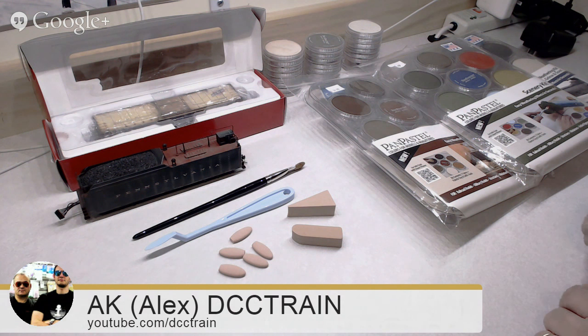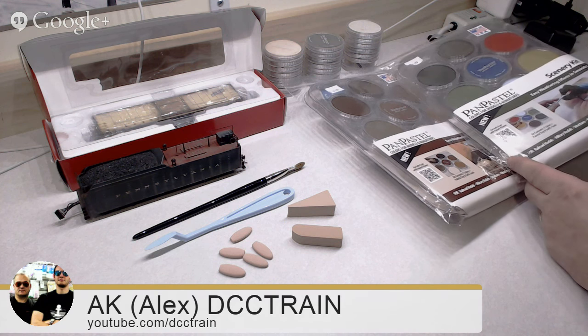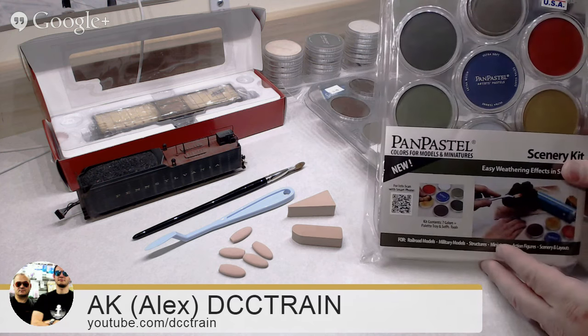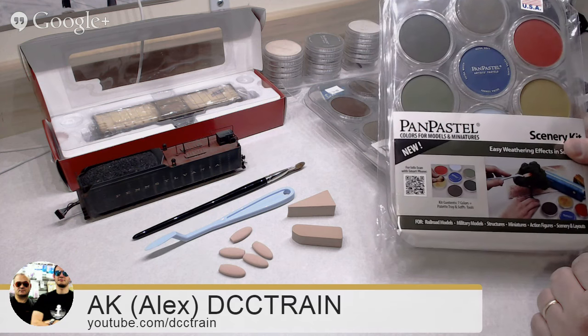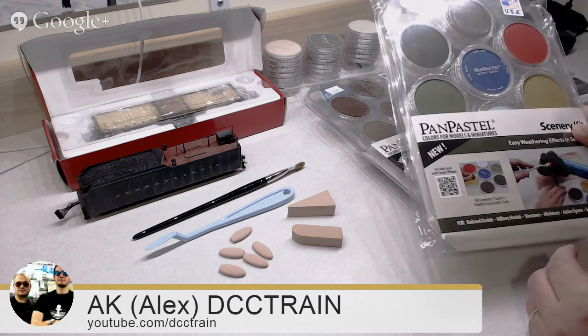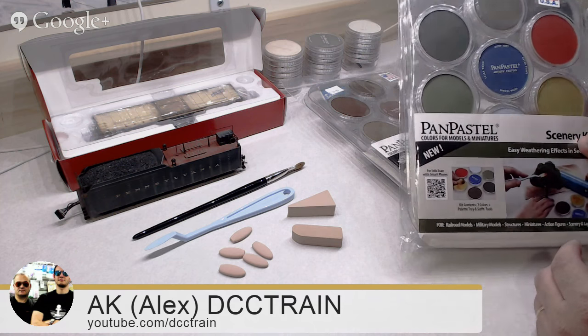Let me show you something first. I just want to show you about the product I'm going to talk about. At our store, we don't really push you to buy anything you don't want — we try to explain the advantages of one product over another, and we mostly sell what we like. And that's one of them — it's Pan Pastel. I found that company just accidentally, maybe about two years ago or a little bit more, tried the product, and I'm very happy about it.